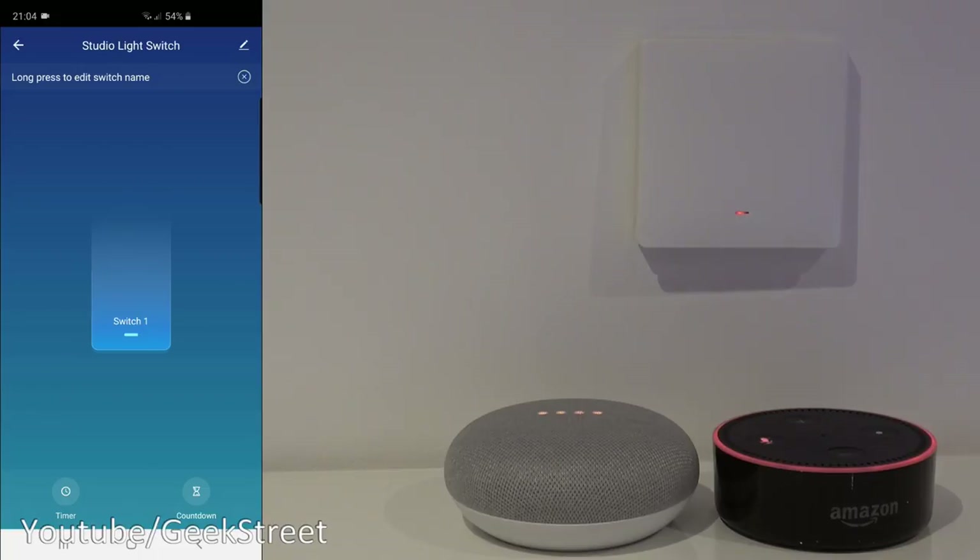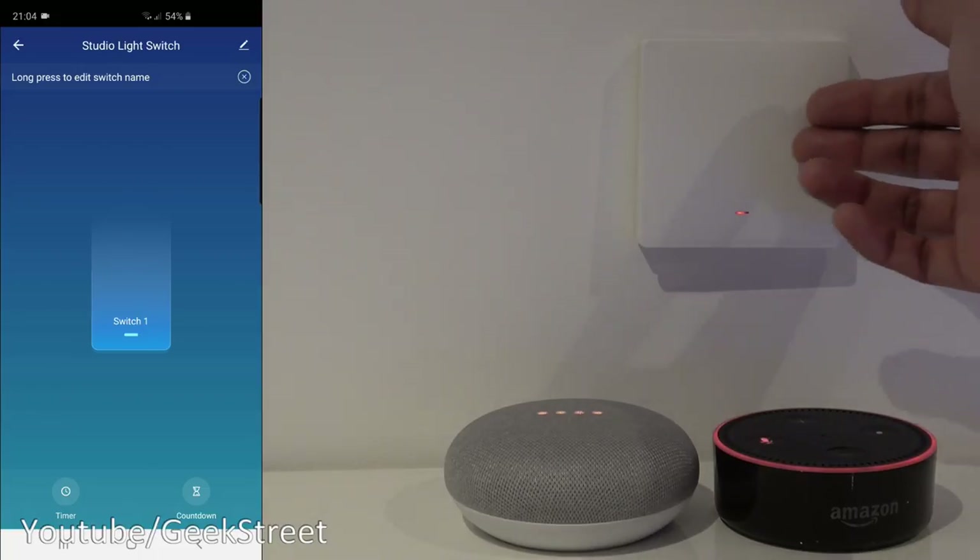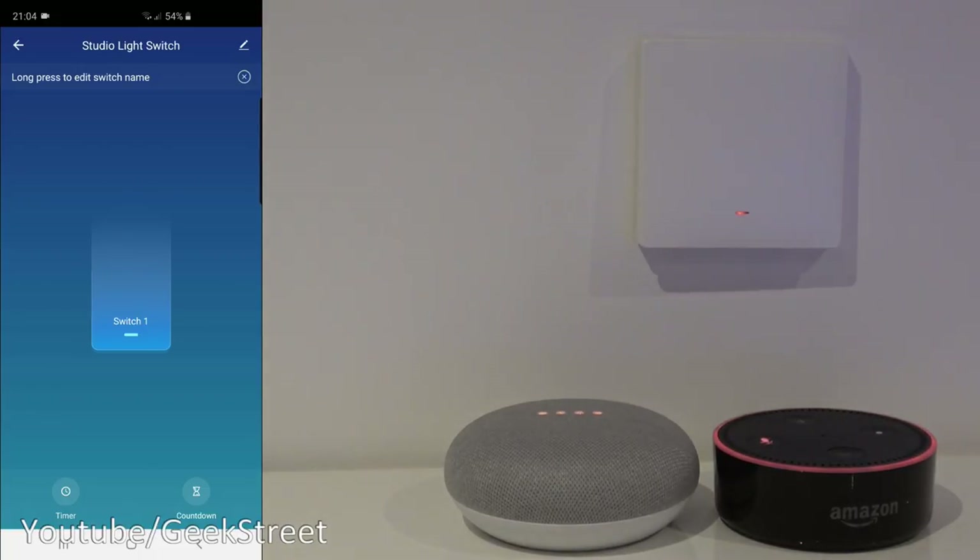You've seen the unboxing and setup of this wireless smart switch — very simple to set up and configure. I like the fact you don't require a neutral wire, which is a key feature. If you have an older property that didn't have a neutral wire, this would be perfect. The only thing to note is you will require a Zigbee gateway to use this. Hope it's helped anyone thinking of purchasing — details are in the description below. Thanks for viewing and don't forget to like, comment, and subscribe.